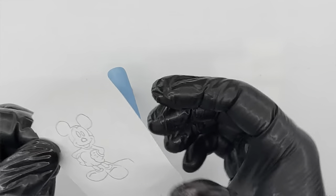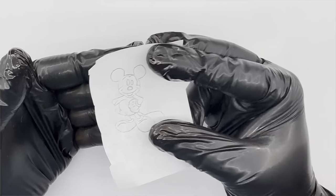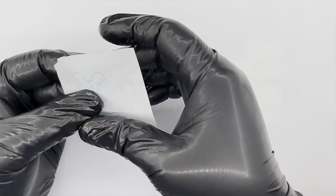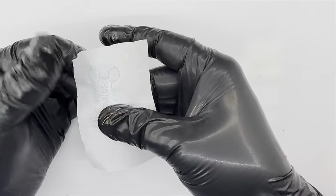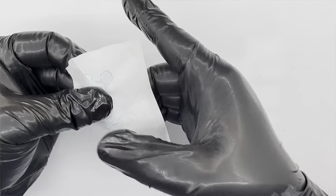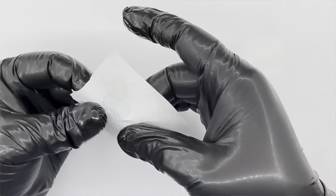I'm going to flip the paper over and press the side with the ink onto the nail. I want to make sure I place it correctly so it's exactly where I want Mickey to appear. I'm gently pressing the ink onto that matte surface to transfer all of it onto the nail, and then I'm going to remove the paper.